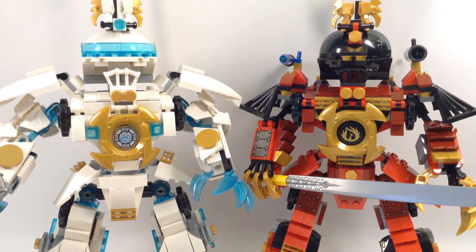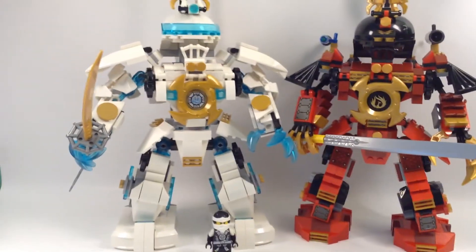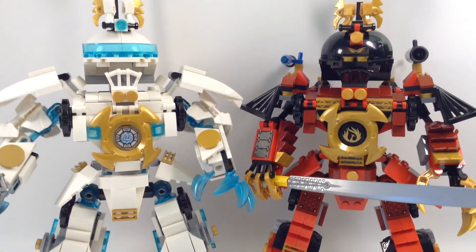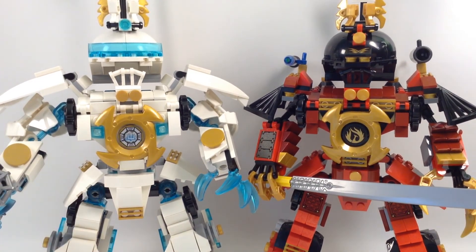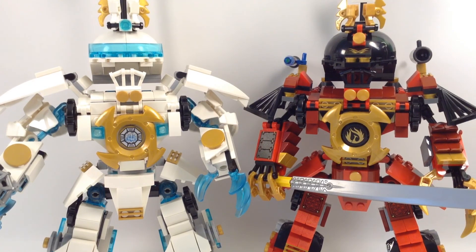Let me compare a minifigure to this MOC — he's very tiny, like a dwarf. That's it for this MOC. I like it and it came out really, really nice. Thanks for watching! Don't forget to like and comment if you want. I'll see you again in a different video — bye!